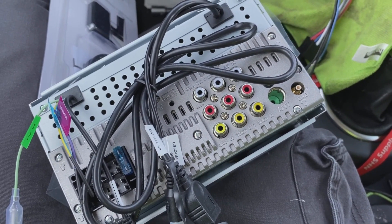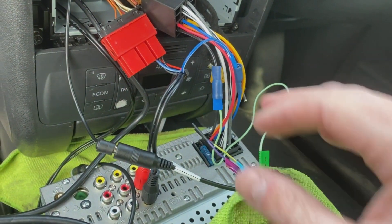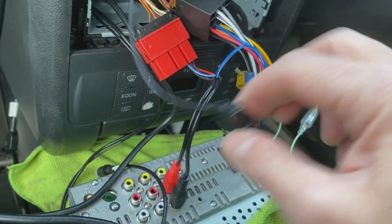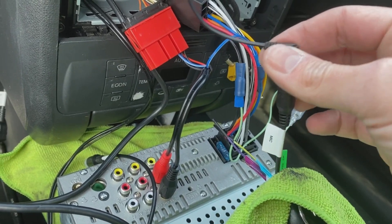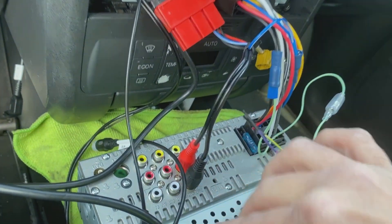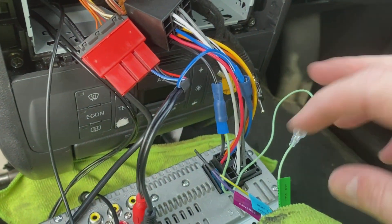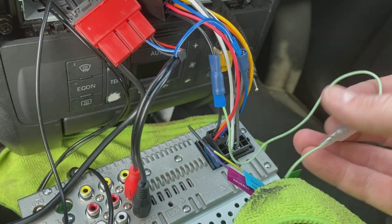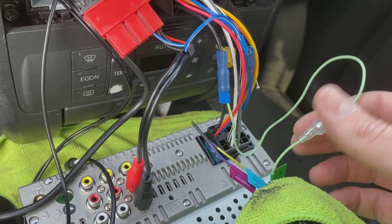Right guys, we're at the wiring stage. We've got the new stereo's microphone connected up by the rear-view mirror of the vehicle. We've got our amplifier adapter plugged in with the rear output connected on the back of the radio.